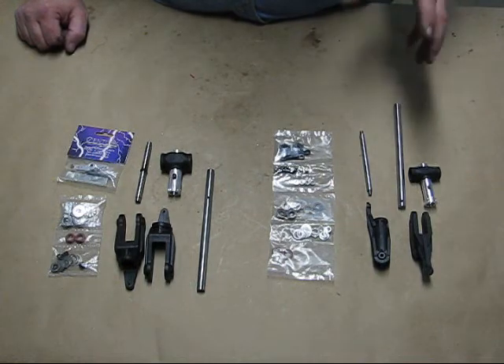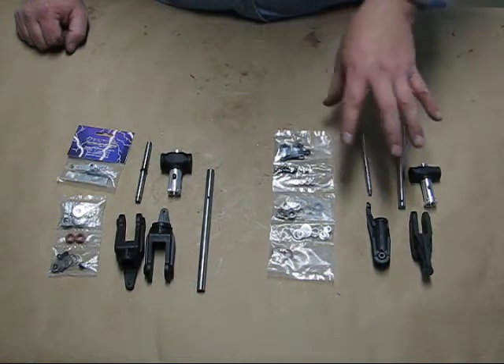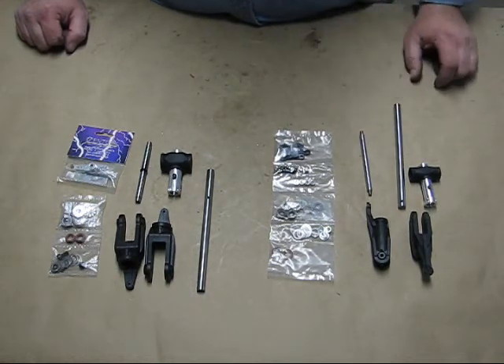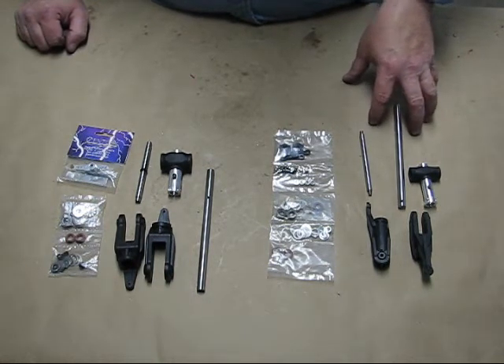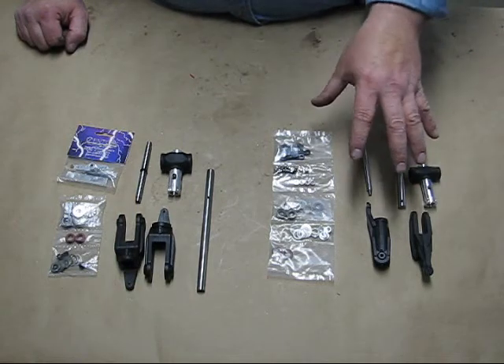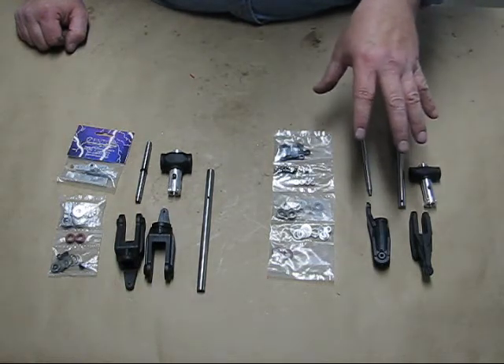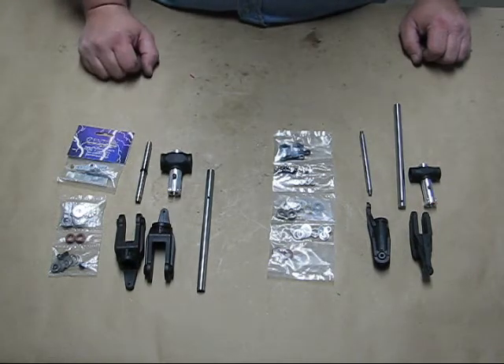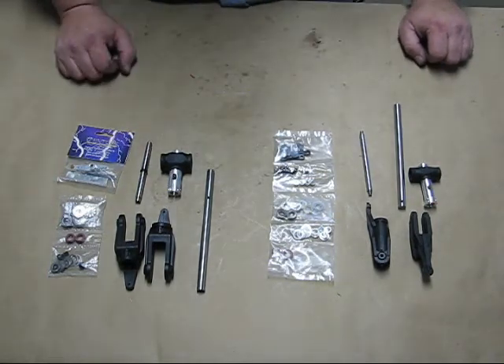The LT and HD refer to the different heads on these helicopters. The LT has a lighter head, more like a 50-size head — like the Raven and the Hawks. The HD is more like the Predator heads; it actually is pretty much a Predator head.